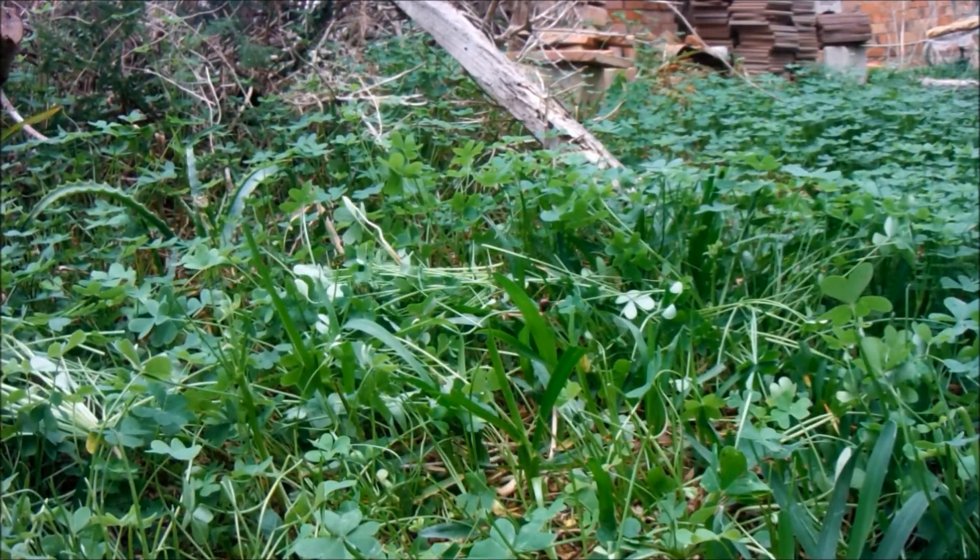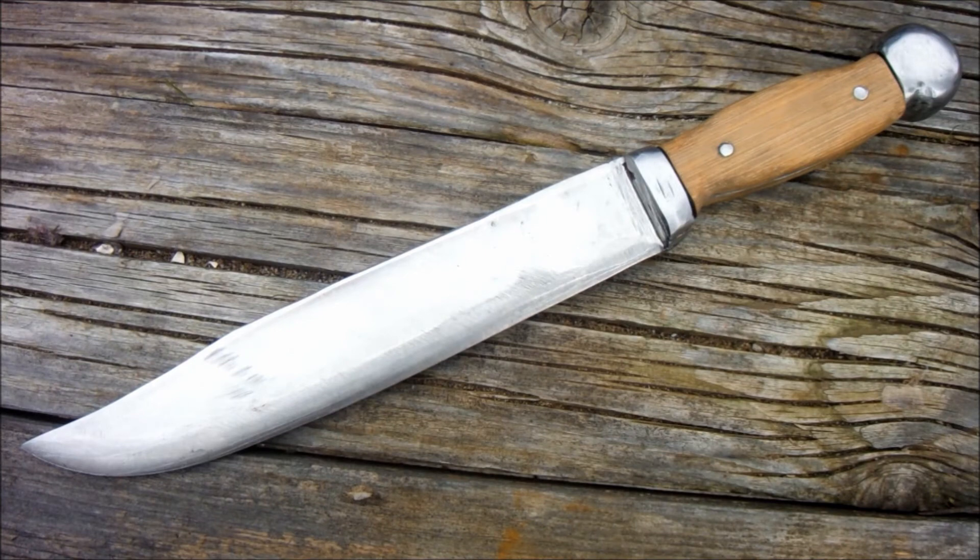Actually that's quite impressive. When I began this project I didn't really have very high expectations, but in fact I've ended up making a really useful knife. No one's more surprised than I am.